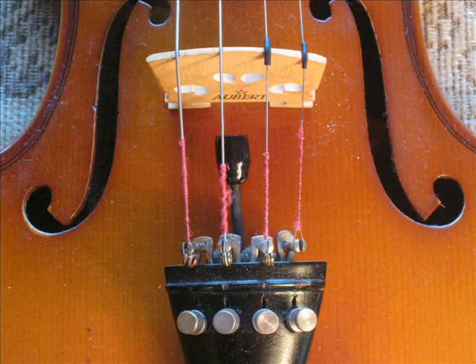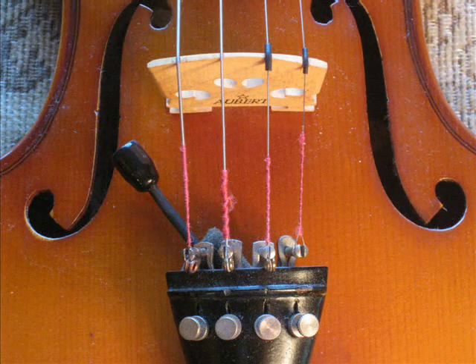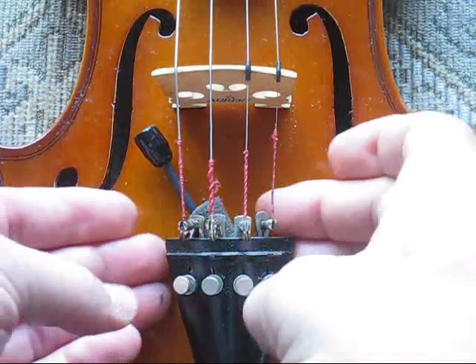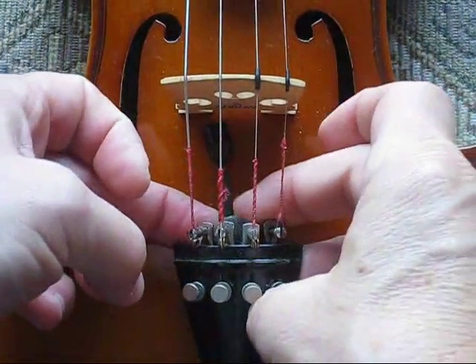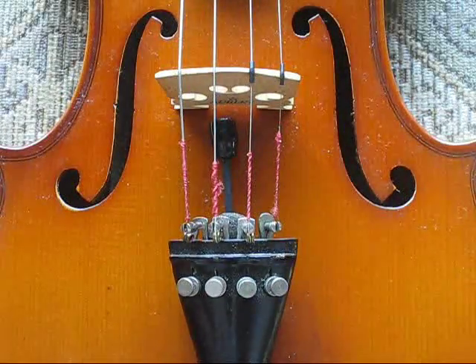For a bright sound, put the mic behind the bridge. If you want a warm sound, put the mic over an F hole. Or just put the mic anywhere that sounds good to you. You can rotate the foam mount to position the mic where you want it.